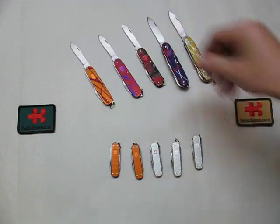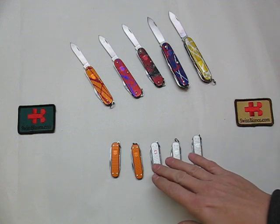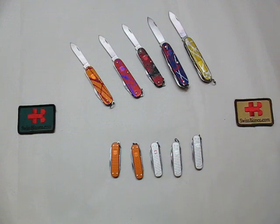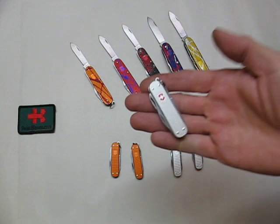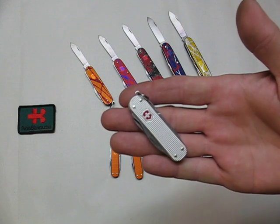And this time, for this video, we did make five Alox Ramblers as a dual color. This one is a one-of-a-kind that we did so far of that Alox Rambler.